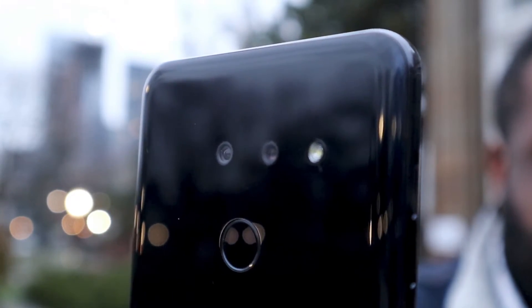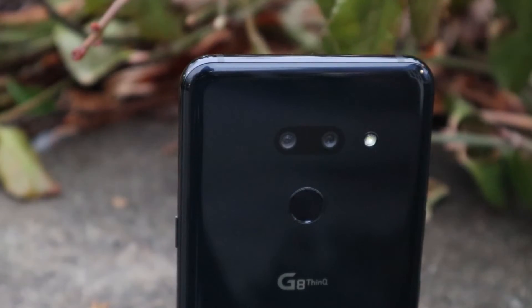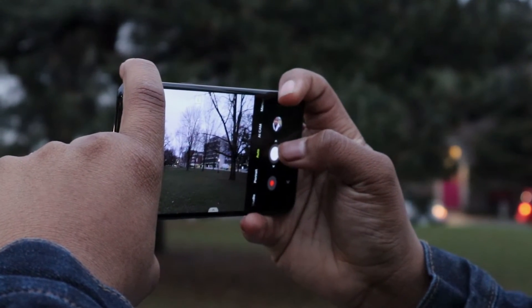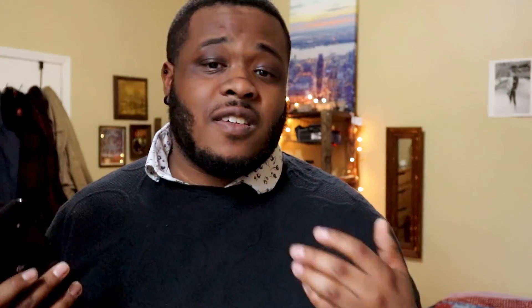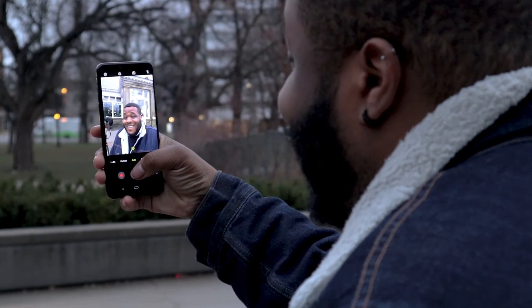Camera-wise, I found the G8's dual rear-facing shooters a little lackluster. Its standard camera is 12 megapixels and beside it there's a 16 megapixel ultrawide shooter without autofocus. The pictures I took looked great and retained color well, but when you zoom in you'll realize they're not very sharp. The phone's selfie camera overexposes the background and even with the time-of-flight sensor, portrait shots don't create a pleasing sense of depth. Overall, the cameras are okay but there are better options on the market.